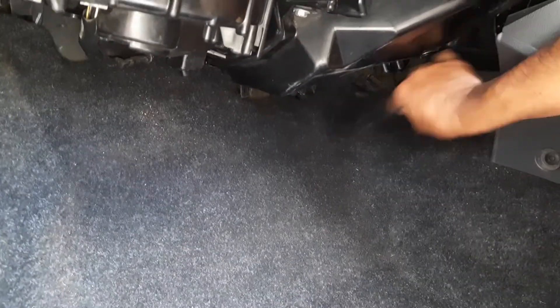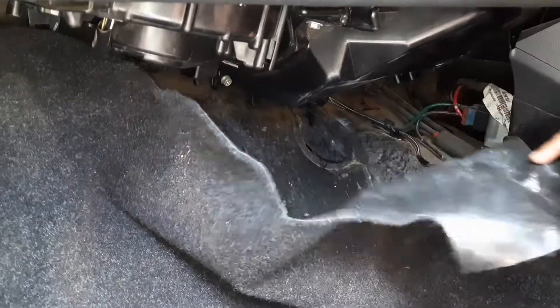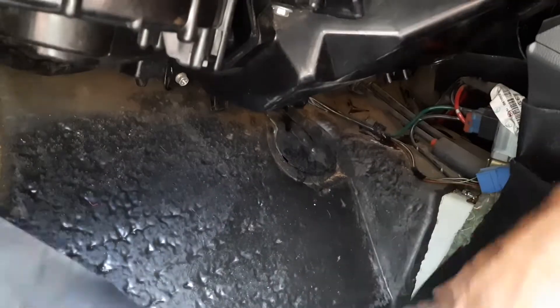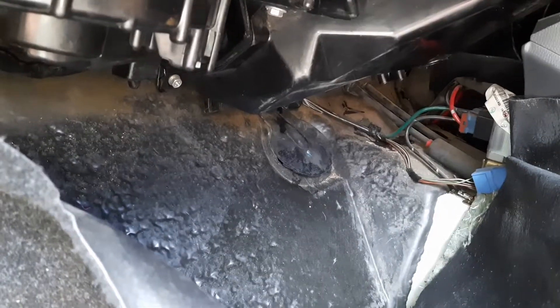First remove the carpet. You can see the whole area is wet. Find the drain pipe — it's normally on the top right corner.